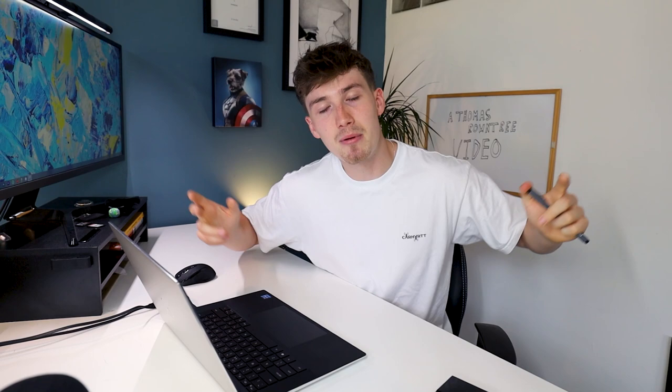And that's going to be a wrap on today's video — that was me preparing for my Masters. I'm not fully prepared yet but I made a start, which is important, and I wanted to share that with you guys. Thank you so much for watching. Make sure you smash the thumbs up button and subscribe, and I will see you next time. Peace.